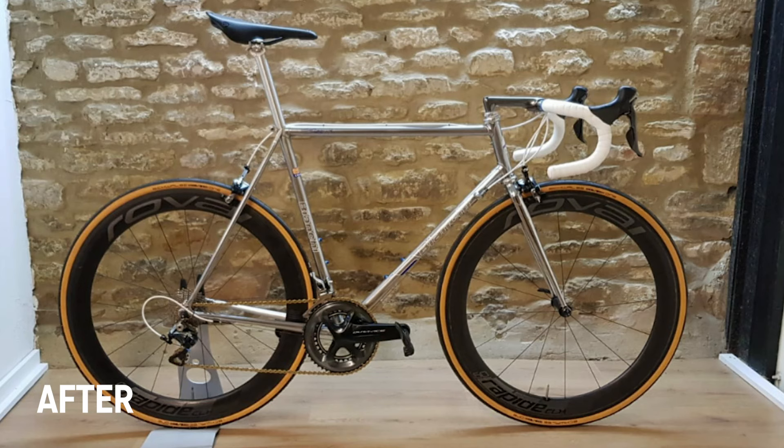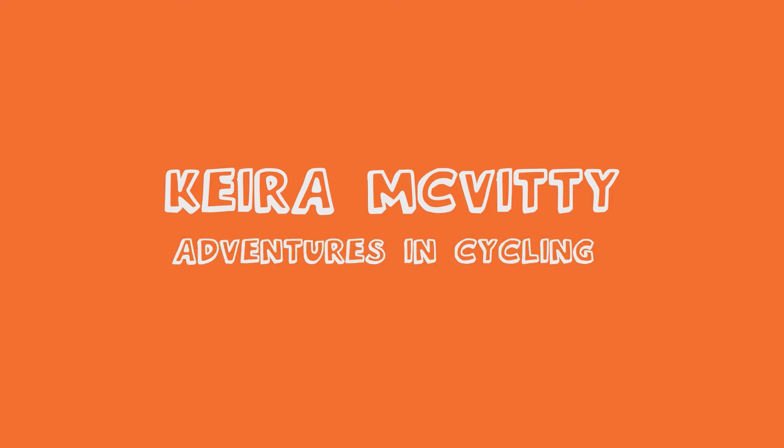Hello lovely people! In today's video we're having a closer look at a retro frame build that Jake's been working on. He took a rusted Bianchi steel frame from my parents' back garden and turned it into a retro classic. This is Jake's dream bike — a bike he always wanted to own when he first started cycling, with a lot of himself put into it. It took him months to fix up and build.